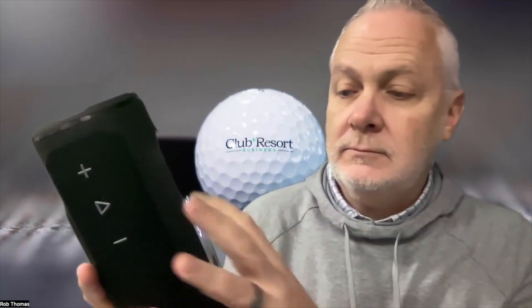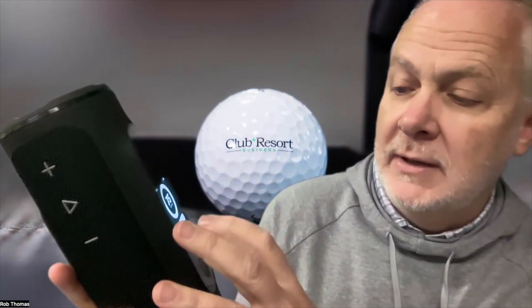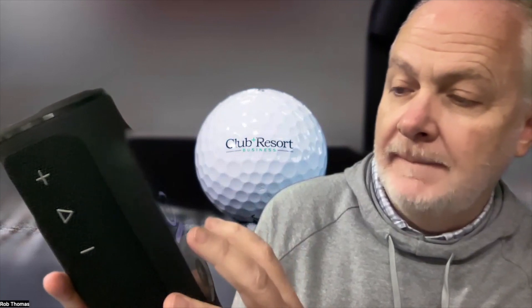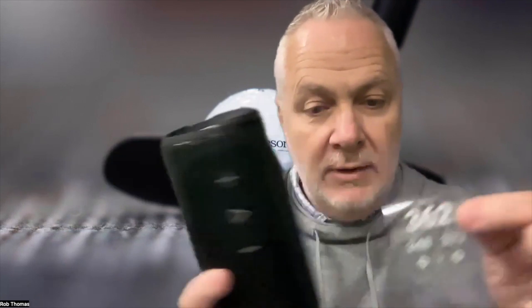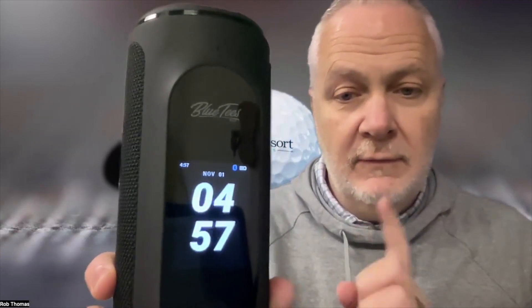It comes standard with GPS — front, back, and middle of the green. I'll have to update it and get it in the app, but you'll see front, back, and middle as they're displayed, middle of the green, plus time and date as you saw — 4:56, November 1st, that's correct. 4:57 now on November 1st.